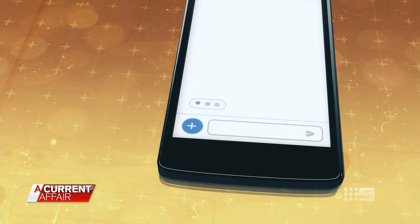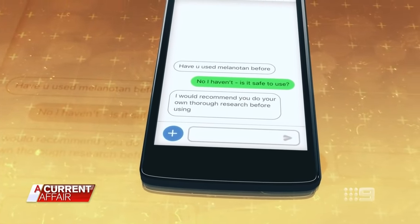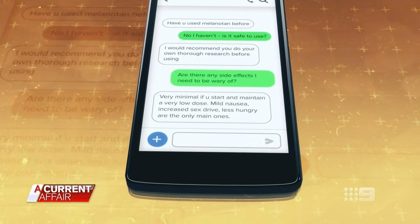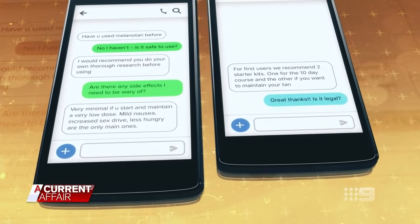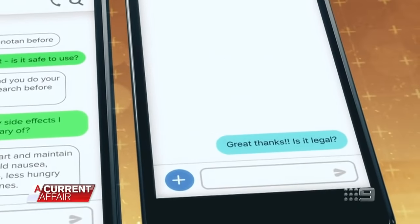But just how easy it is to get your hands on melanotan will shock you. We approached a number of sellers on social media who played down the risks. When asked if it's safe to use, one replied: 'I would recommend you do your own thorough research before using.' Side effects? 'Very minimal if you start at a low dose — mild nausea, increased sex drive, less hungry.' They recommended two starter kits for first-time users. When asked if it's legal, the reply was: 'Yeah, it's legal to buy.' Once I revealed I was from A Current Affair, some messages were deleted. I also ordered a melanotan starter kit online — it cost $145, I didn't have to prove I was over 18, and it arrived within 48 hours.